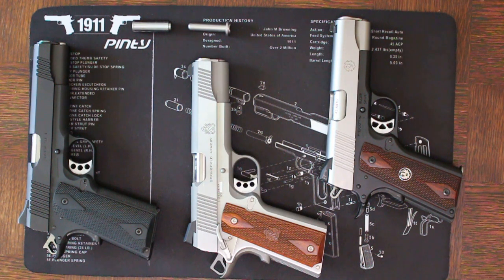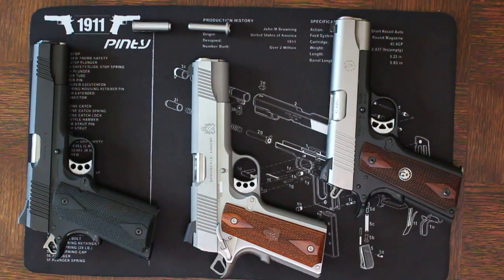In this video we're going to be talking about why and how to change out your guide rods in your 1911s. There are three different types of guide rods currently used today in 1911s: your standard guide rods as well as two full configurations, both as a one-piece and a two-piece guide rod.